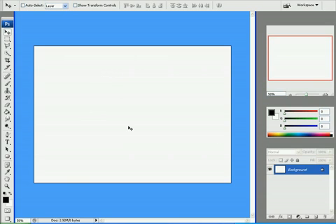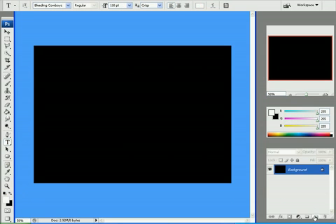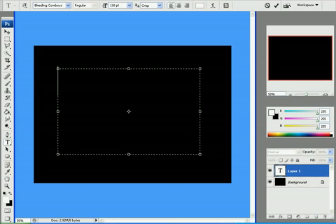What you're going to learn is to get some text and make it like it's on fire. First of all you've got your background — make it black, looks good in black. Text, make sure that's white, make a new layer, write whatever text you want.